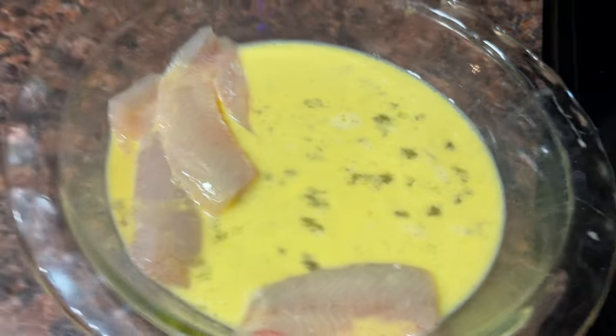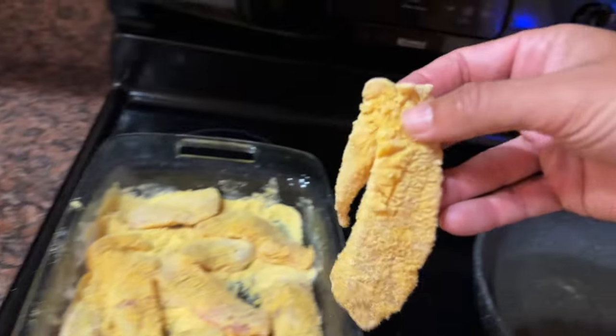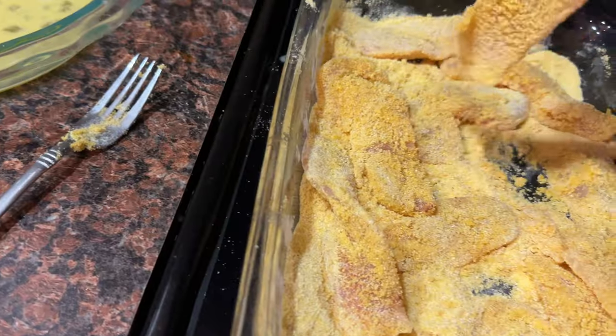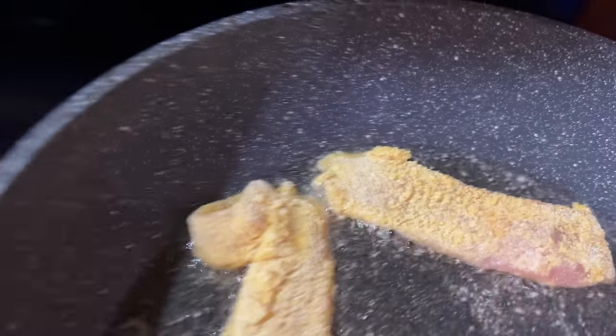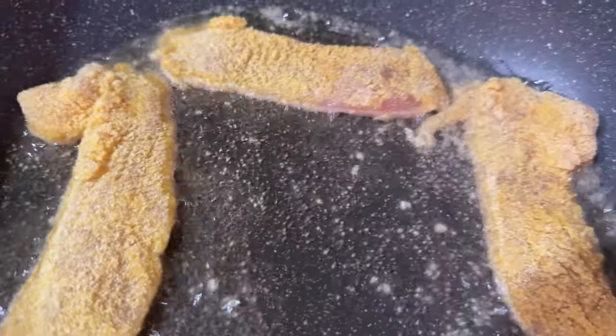Once I get all of those mixed up and ready for the fryer, I want to make sure that grease is nice and hot. It should be barely smoking. Throw them in and get them cooking. Now these are boneless, skinless crappie fillets. Most of your panfish are going to cook pretty quickly.